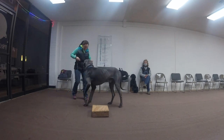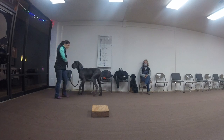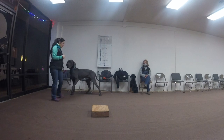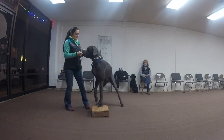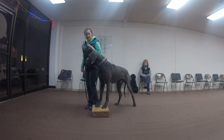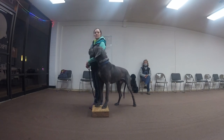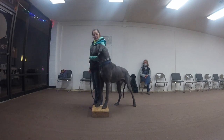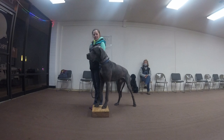Let's try it again. Let's try it right off the bat without your right hand there and see if he offers it. Right hand up there — place. So am I treating him from my right or my left hand? You're still getting treated from your right, but it's not being a lure. Feed him for that, because he ignored the distraction and looked up.